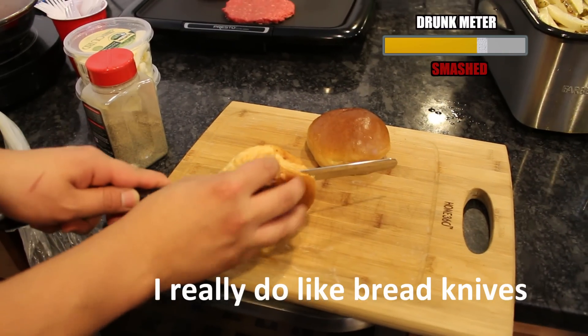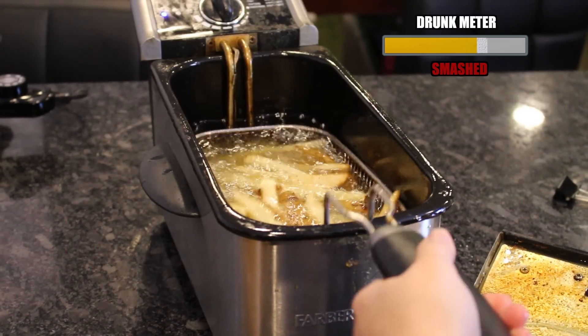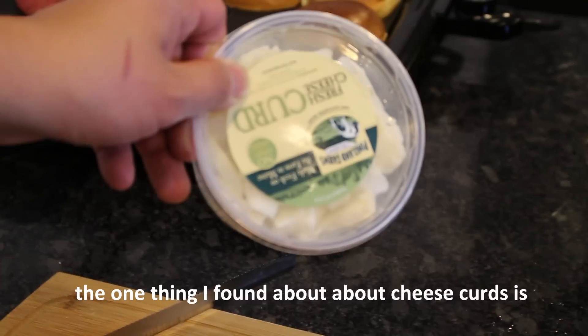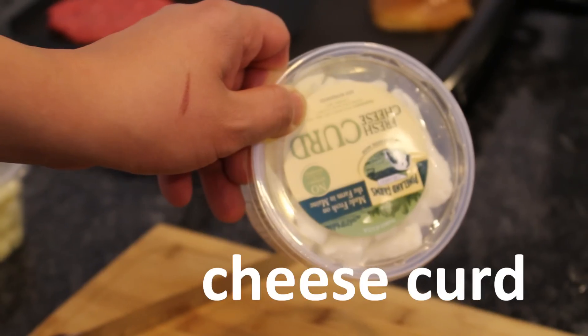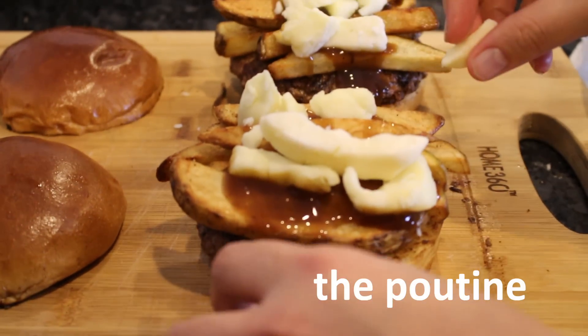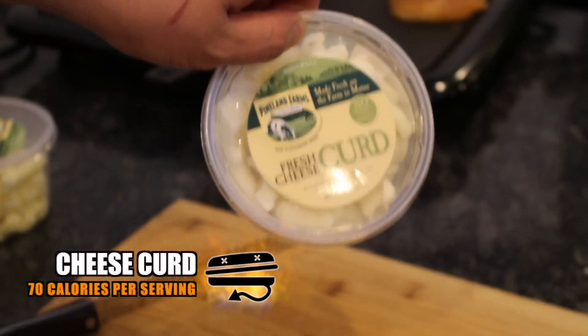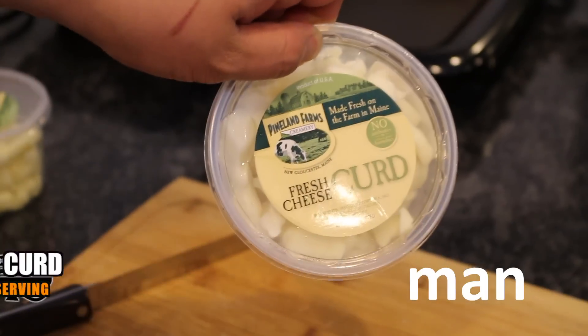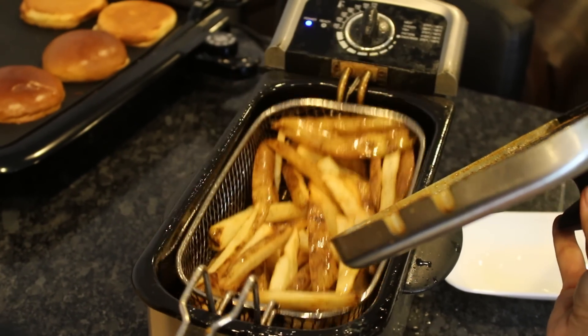Just be careful. I really do like bread knives because I really do think they work great for bread. I'm going to give that another 4 minutes, get those nice and crispy. The one thing I found about cheese curd is that cheese curd is the most important part of the poutine. Starting to get the color we want — we want it darker though, more crispy.